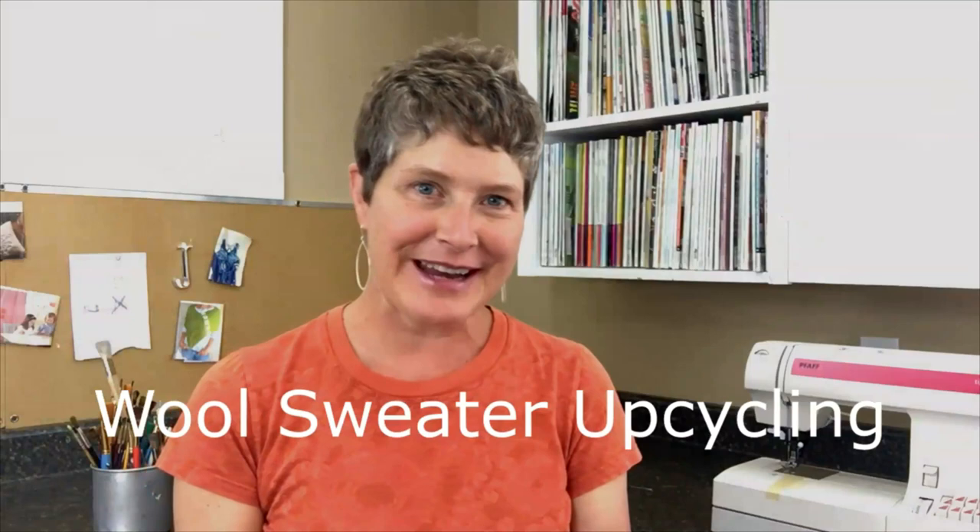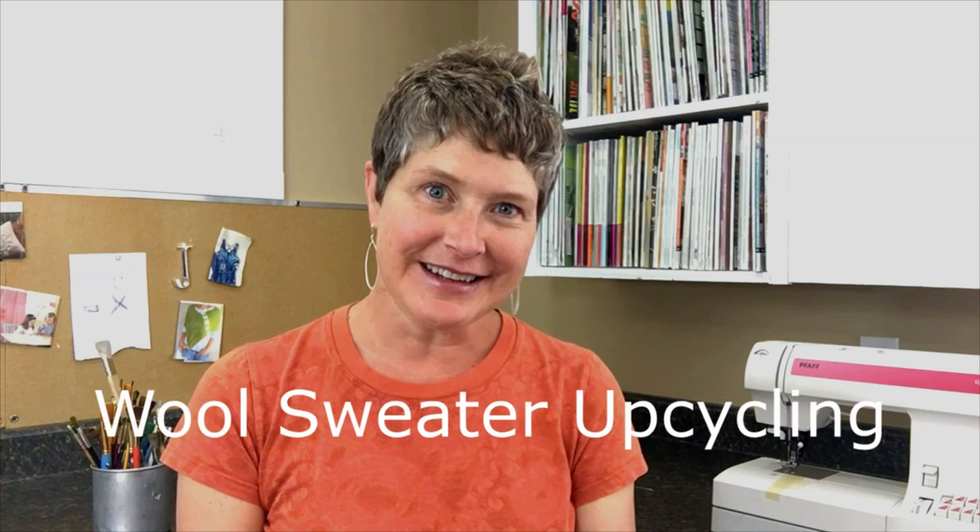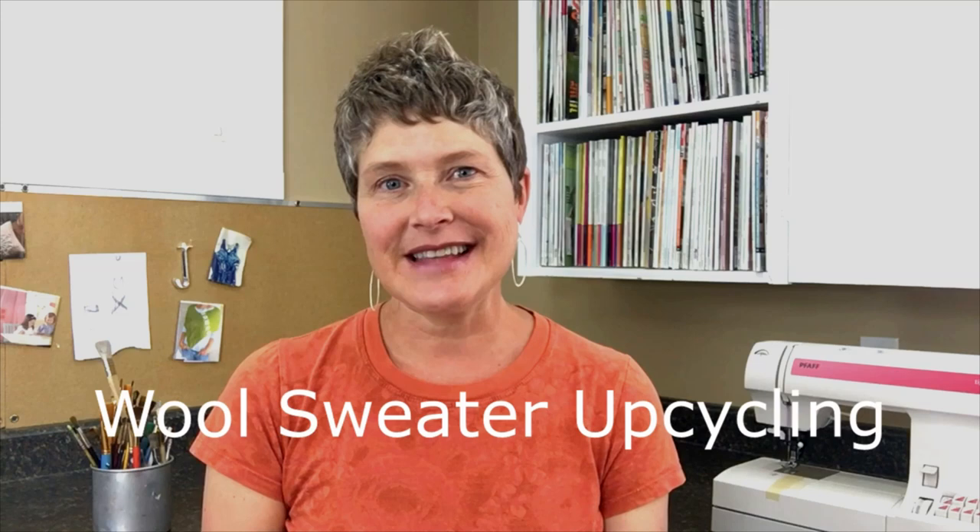Hi, my name is Jan from YouMakeItSimple.com and I'm a designer, a graphic artist, a songstress and a do-it-yourselfer. I enjoy creating things that have unique textures, colors, and have a purpose. I love recycling things, upcycling things that are no longer wanted or needed and creating a second life for them.